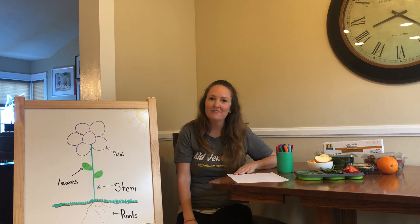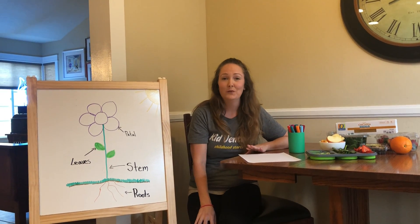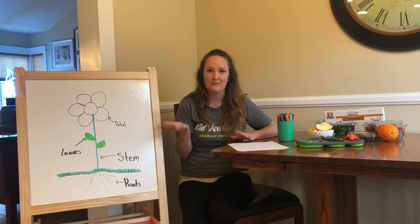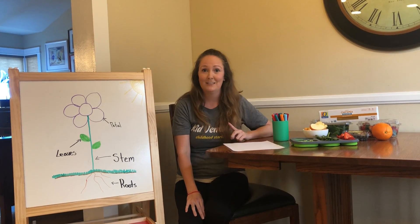Hi friends, it's Miss Melissa here with KidVentures. We're here to do another fun game for today. We are learning about flowers, so we wanted to do some fun sensory stuff for you guys to do at home with your families and think about the parts of the flower. So real quick we're going to go over the parts of the flower like the cool song we were just listening to.